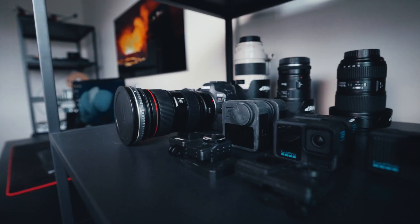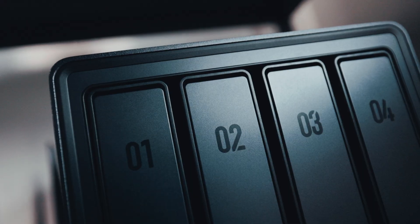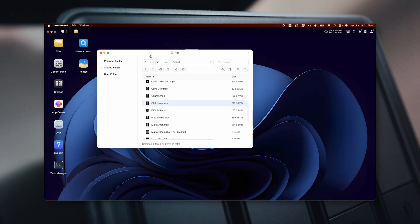If you shoot on multiple cameras like I do — GoPro, Canon, Sony — the Ugreen NAS handles it all. It supports most major RAW formats right out of the box. So whether I'm editing FPV drone footage or pulling stills from a hike, everything is compatible in one place.